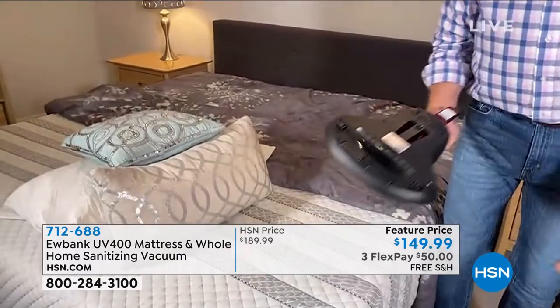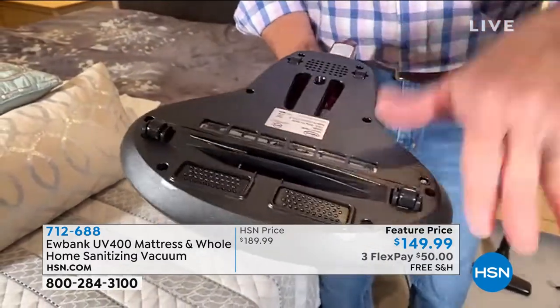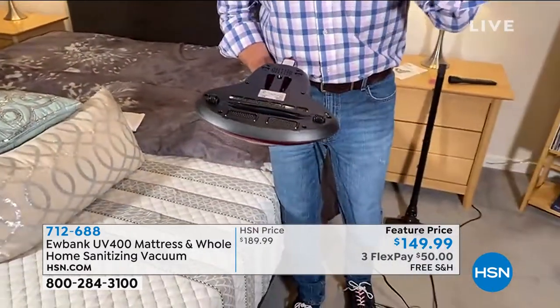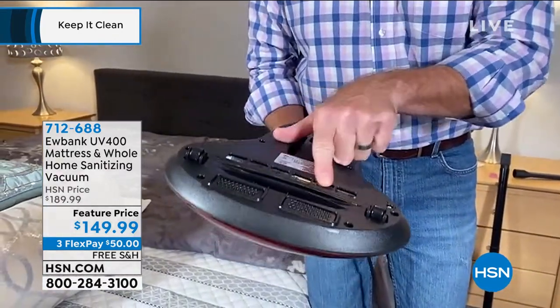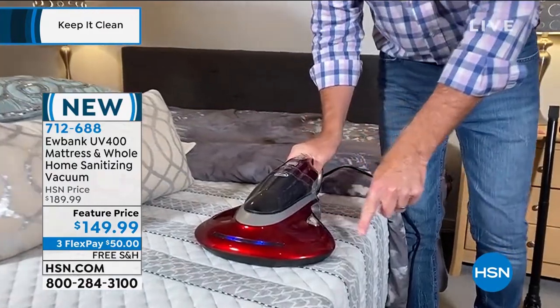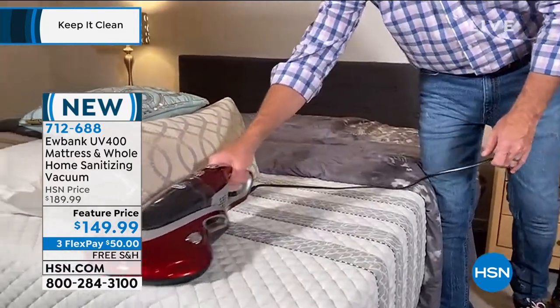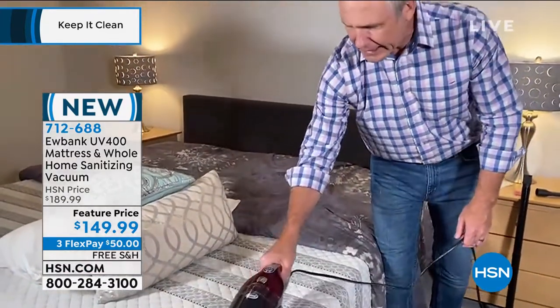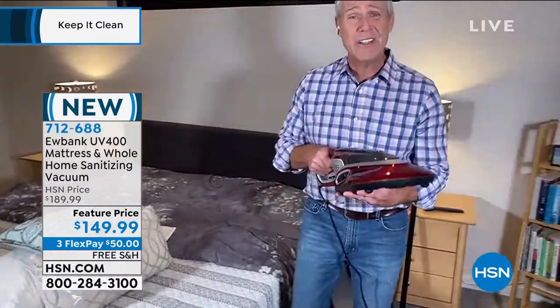When I want to take it to the next level, there are two oscillating pads. When turned on, they do about 3,000 beats per minute, which loosens up the dust mites. They have claws on them — you can only see them under a microscope, but they grab onto the mattress and onto the fibers inside pillows. These oscillating pads shake them loose, the UV light zaps them, and then the vacuum takes them into the chamber. I'm getting 99.9% of surface bacteria and helping to clean and kill those dust mites.